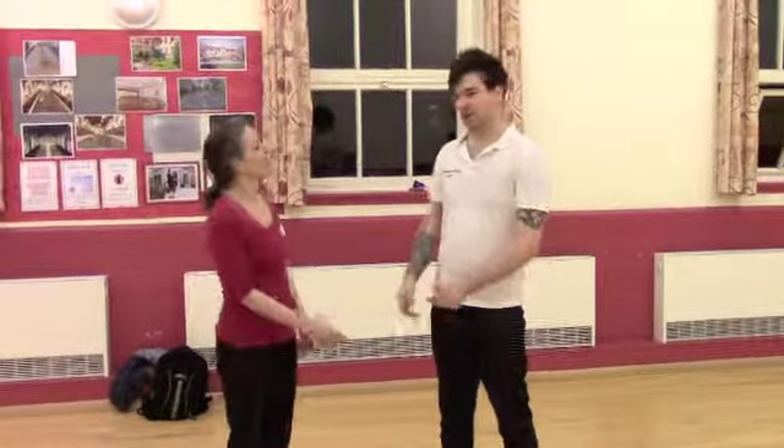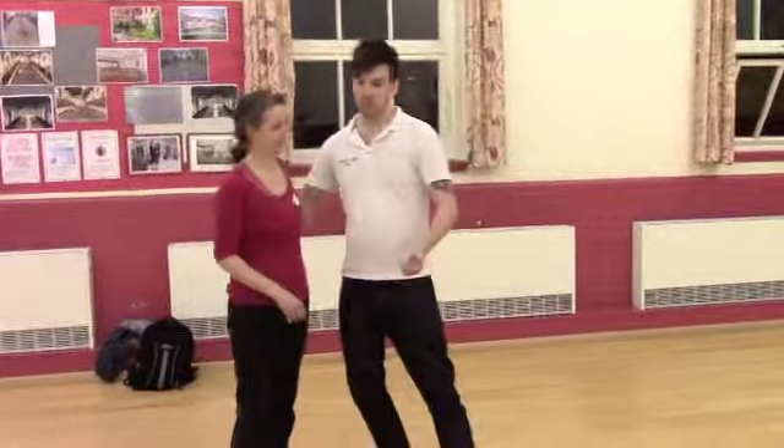Hello, it's Ash and Jane. Today we're going to talk about his movement week and body lead week.